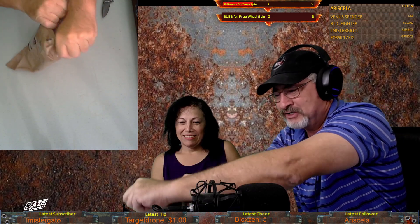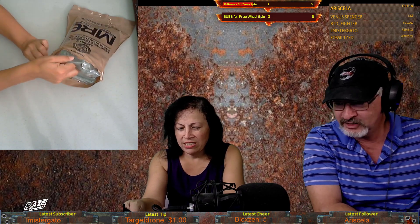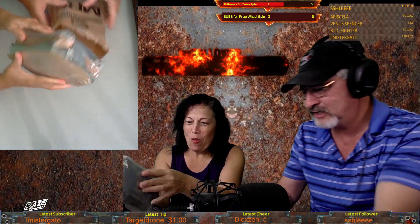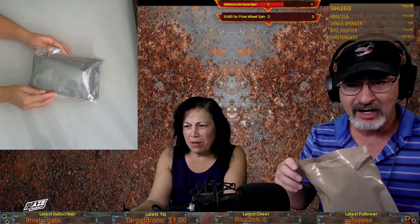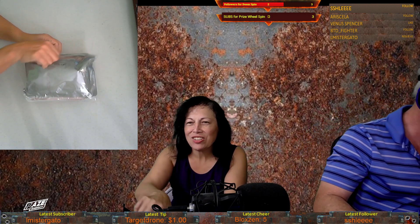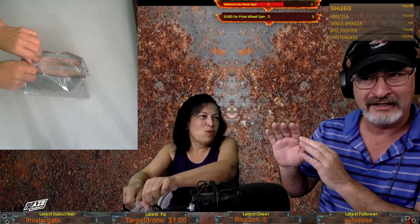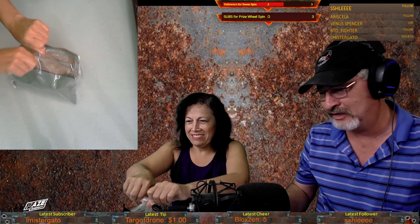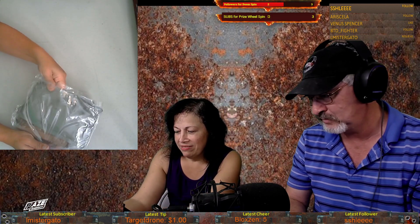These are actually very well packaged. Everything is packaged in a sealed bag. Let me put that aside. Are you going to need a knife on that one or does it have something else? All right, let's take things out just one at a time, like we did with the Universal Yum — we'll just kind of go through it.